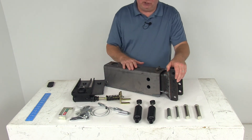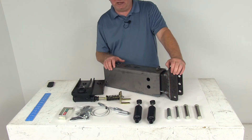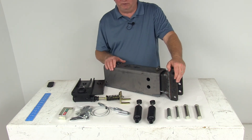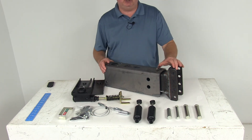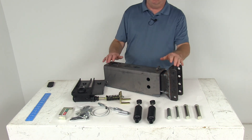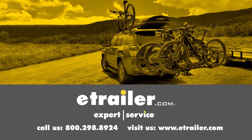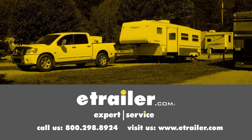One last note: this actuator does not include a reverse lockout, so it is recommended that you equip your trailer with free-backing brakes so you can drive in reverse without the actuator triggering your trailer brakes. That covers the review of the Demco Unassembled Hydraulic Brake Actuator for drum brakes in a raw finish with a 12,500 pound weight capacity. Click the link below to shop, learn more, or visit us at eTrailer.com.